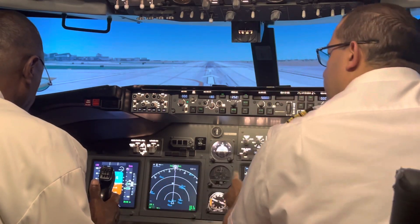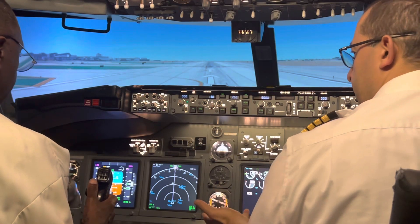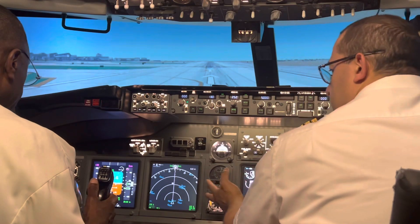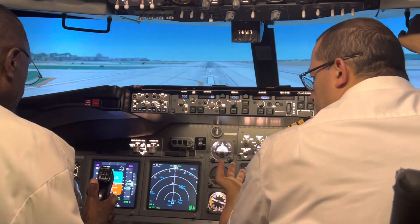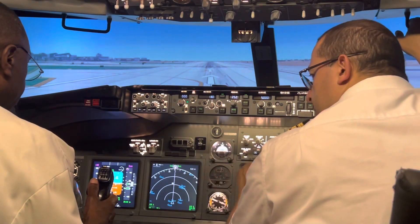This here is your airspeed indicator. When you see 130, you're going to do your takeoff — call back, do your takeoff. And this here is called the attitude indicator or horizon — it shows you how you're flying the airplane in relation to the horizon.